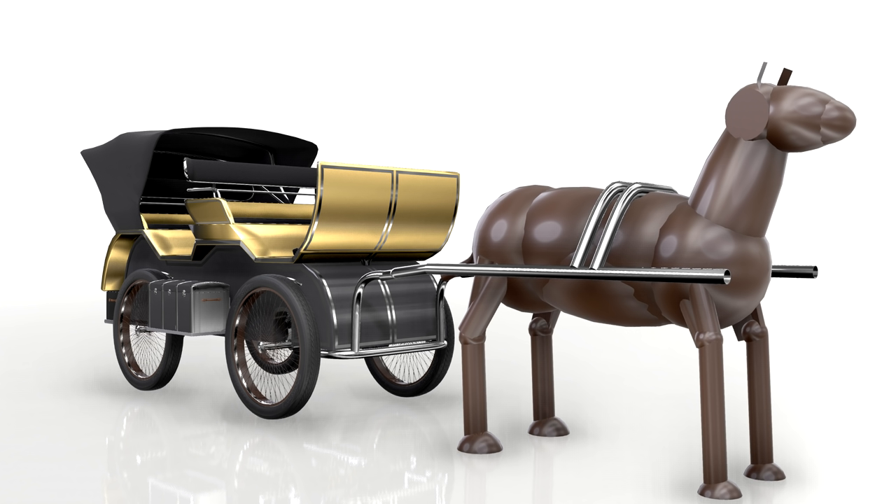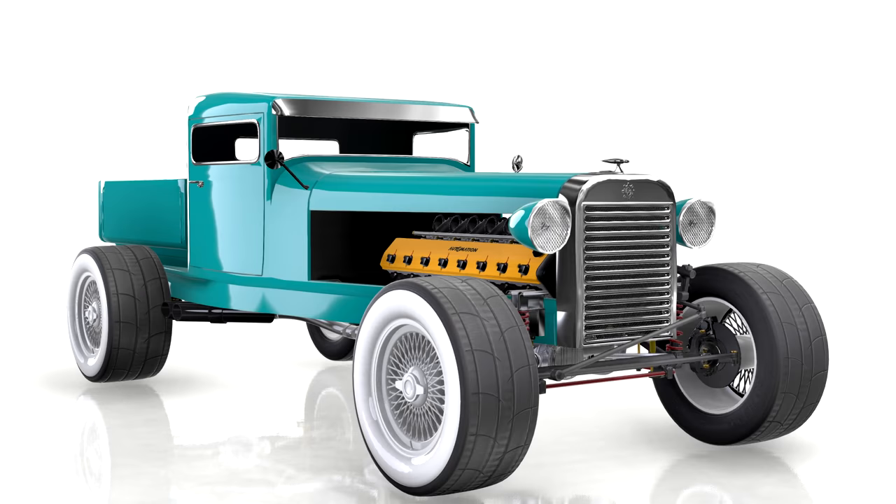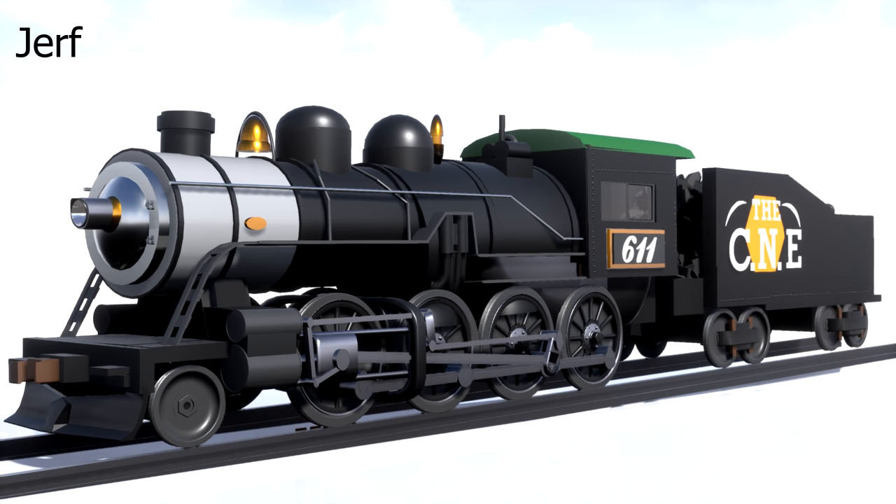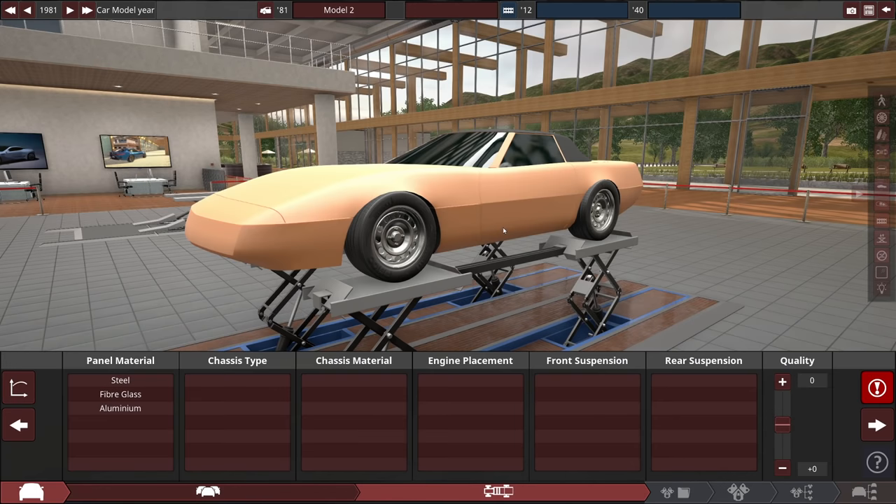So you remember in the last video when I made this, and in the video previous to that where I made this? Okay great, you're all caught up. So let's get back into automation today because I've got another idea from my wife — she actually has great ideas — and that horse carriage thing was an awesome idea, so I figured this time I would kind of blend our two ideas together.